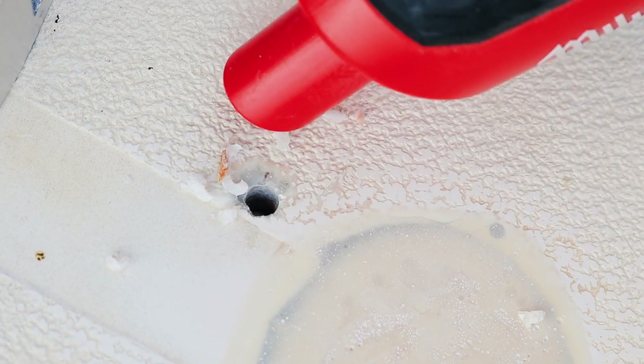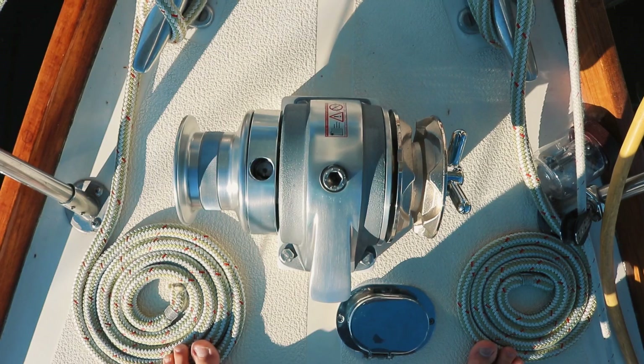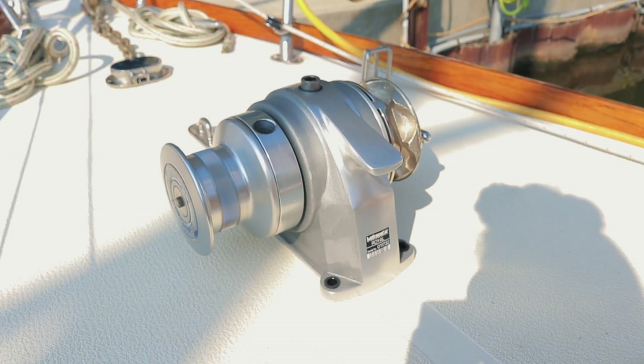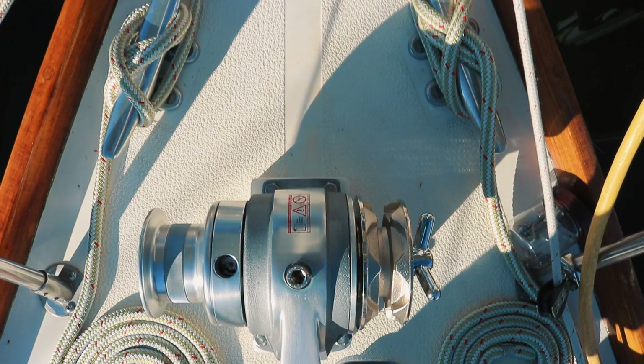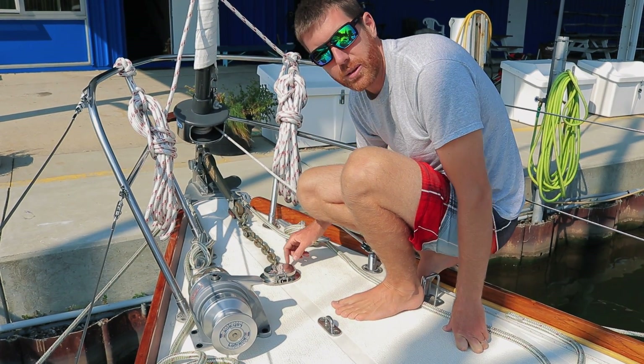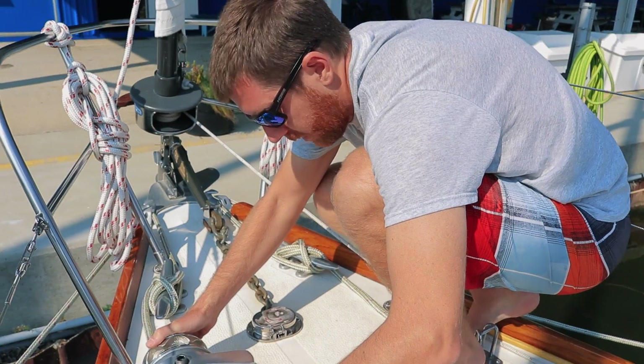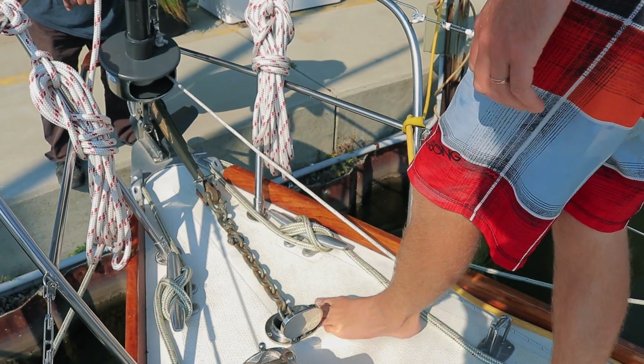We've spent the last two and a half weeks working on this windlass and it is finally finished. When we first bought this windlass, I measured out this area and said it'll fit and our chain would drop right into the chain pipe. We did some preliminary measuring and it looked like it would fit between our two fore-deck cleats, but when we set the windlass down there, we realized that was going to be a terrible idea. Our chain pipe is located really far forward — our hands, our lines, anything going around these cleats would just be banging into the windlass.